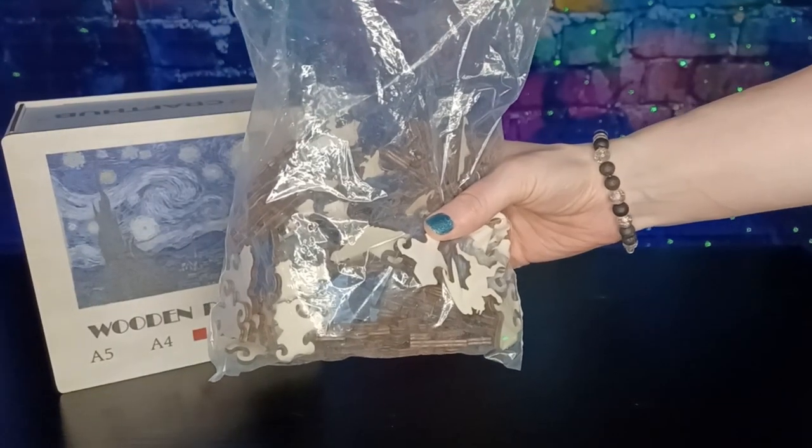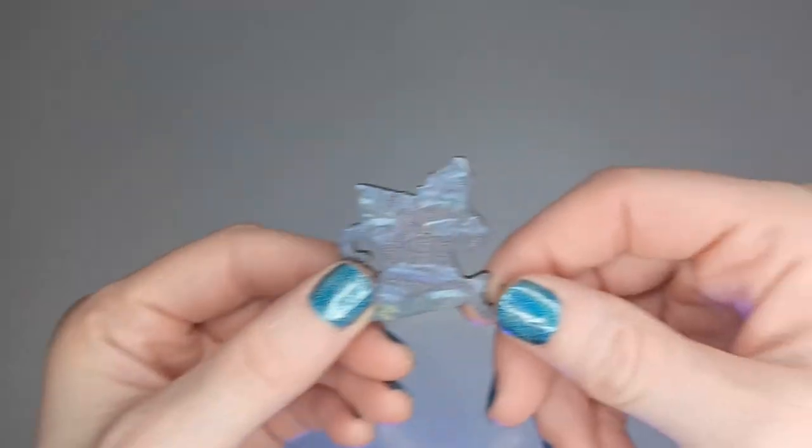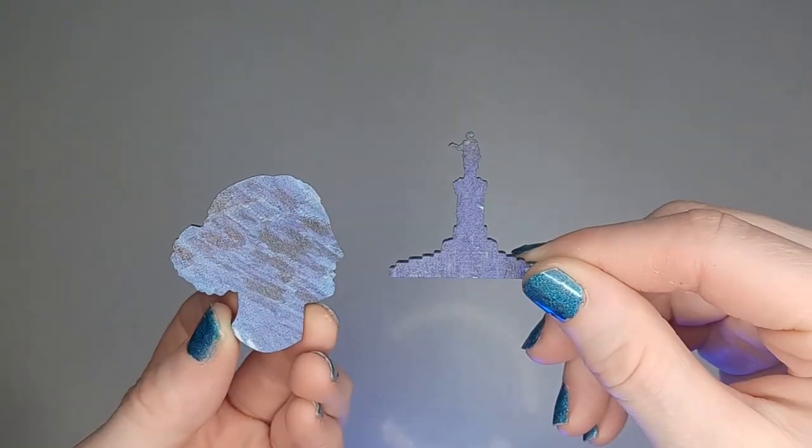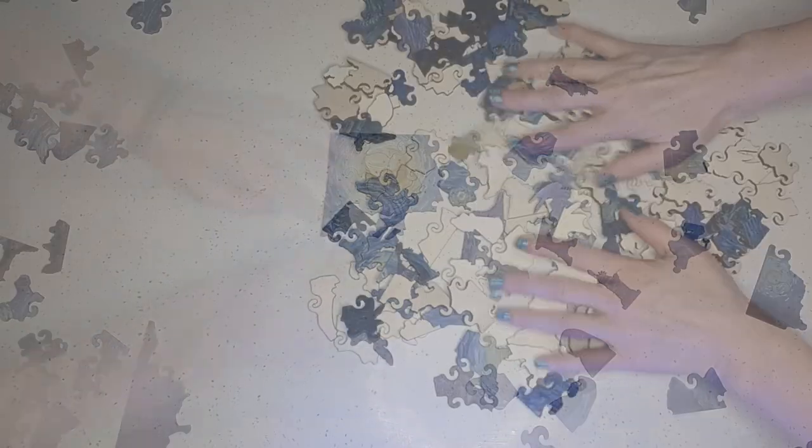The puzzle pieces are solid four millimeter thick wood and come in several unique shapes. We even found one that resembled the Statue of Liberty and a face from the side. So we laid out all the pieces and started bringing them to life.